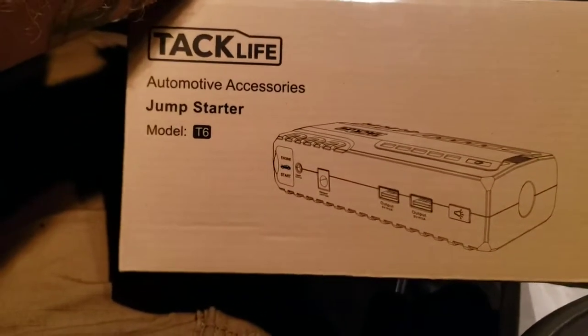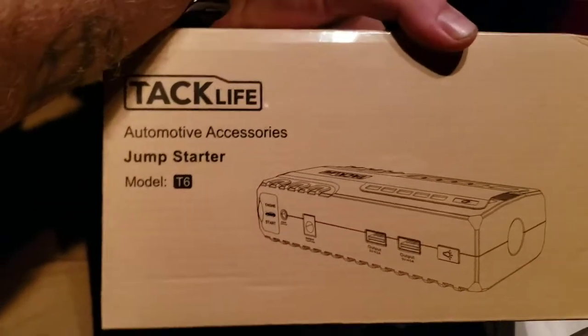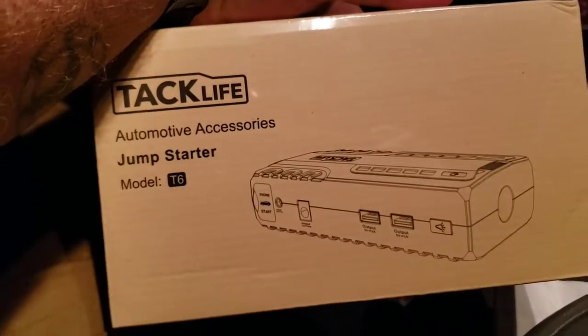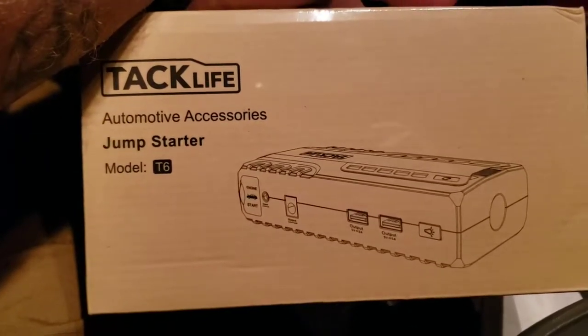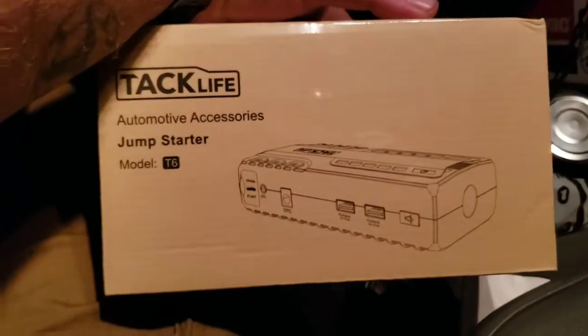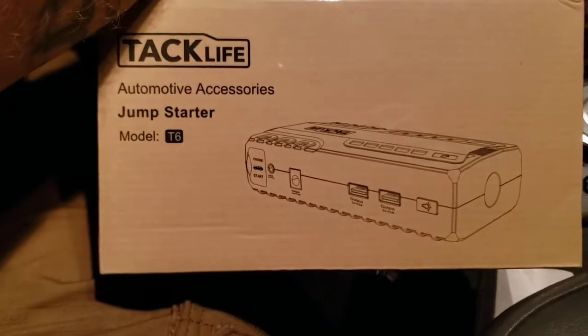It comes with little jumper cables and is supposed to be capable of jumping a car. We're not going to try a car tonight, but I do have a lawnmower with a dead battery down away from the house where I can't use my regular battery charger. So we're going to use this little bad boy and see if we can jump it and get the lawnmower started so I can fix the belt on it.